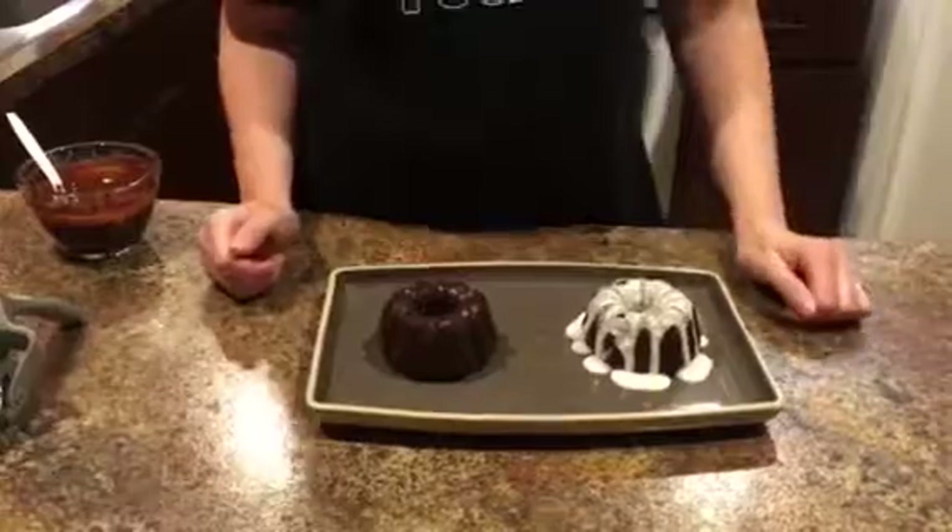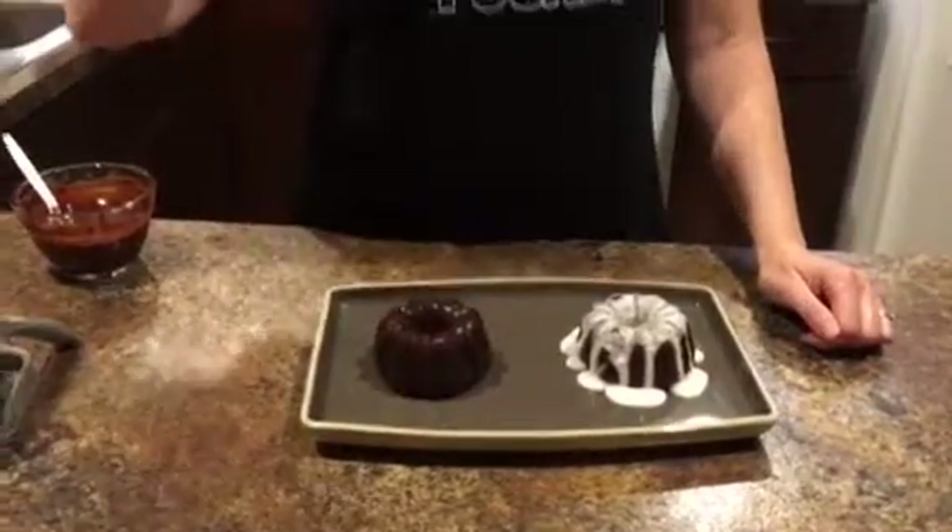Option number two: you can actually go ahead and get a can of frosting, throw it in your microwave, soften it, and get kind of the same effect — and you can have any flavor frosting you want.